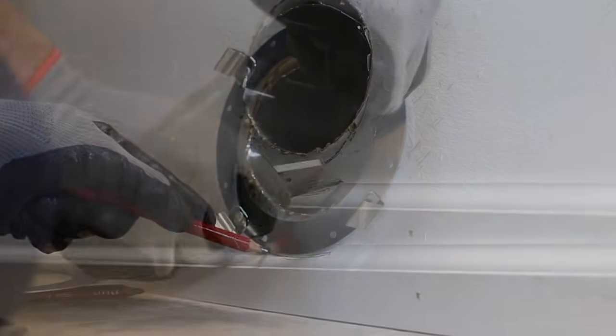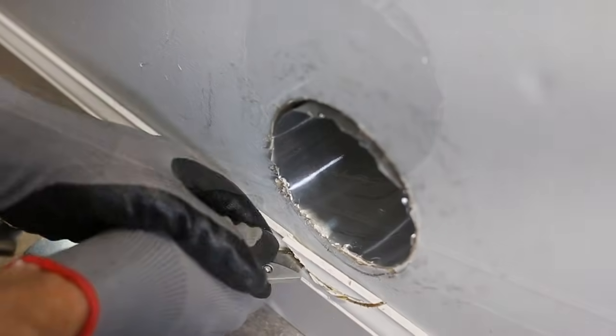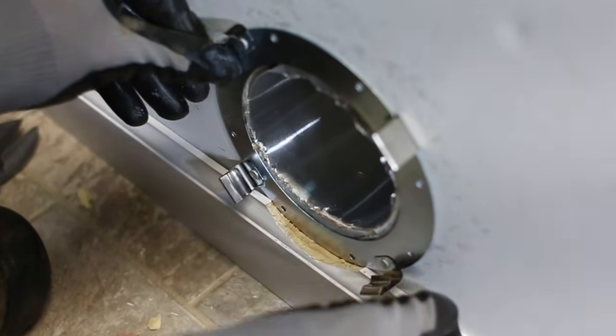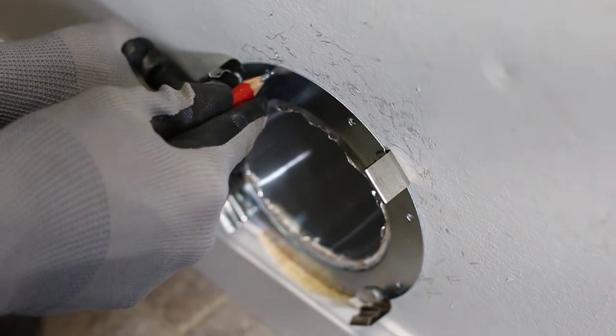If the bracket location is on the baseboard or other wooden surface, proceed to step 5. Otherwise, hold the mounting bracket to the wall centered around the wall exit point and mark the screw hole locations on the wall.